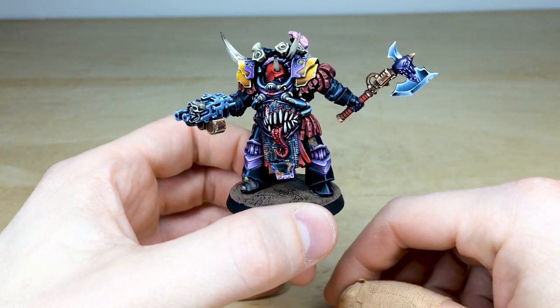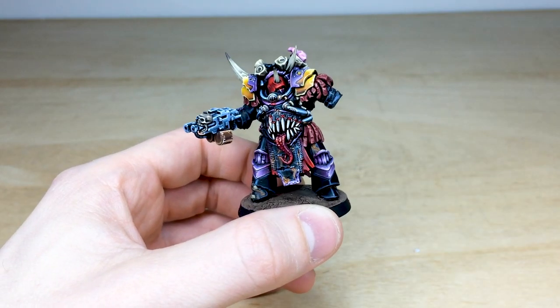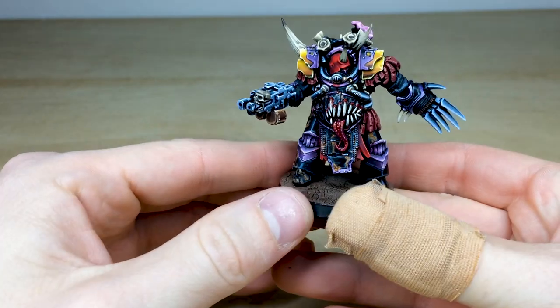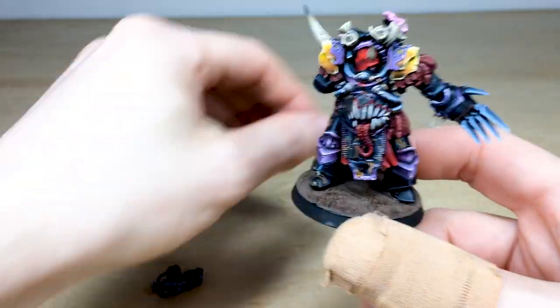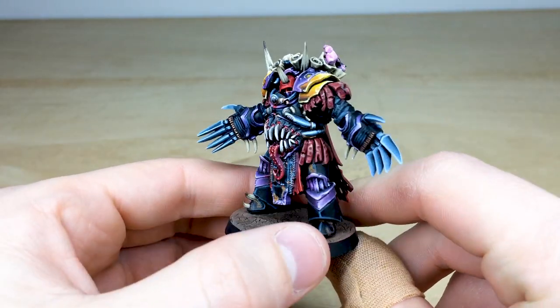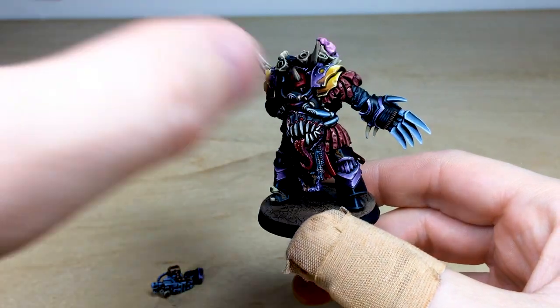Paul's done a great job of painting this in the scheme and style our client requested. It has quite a substantial amount of magnetizing on it, so if we just take some of these weapons off — apologies for the plaster on my thumb, I cut the top of my thumb off over the weekend — as you can see, both of the arms are magnetized to take various weapon loadouts.